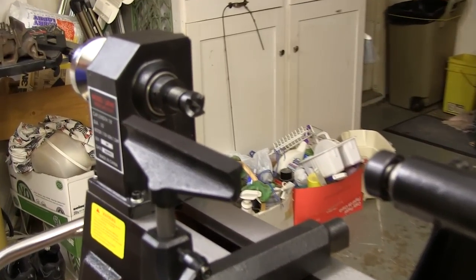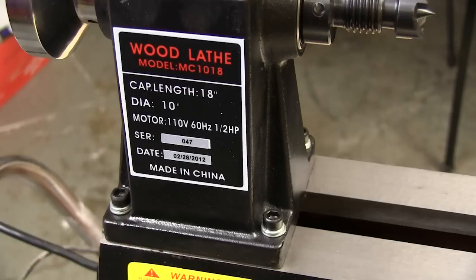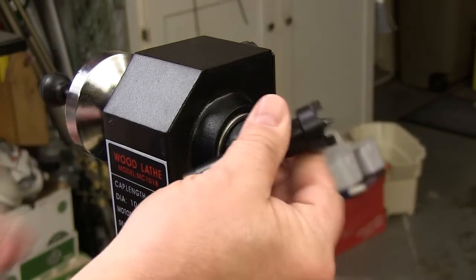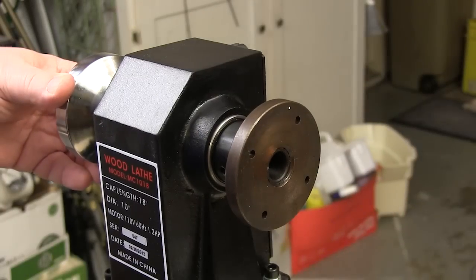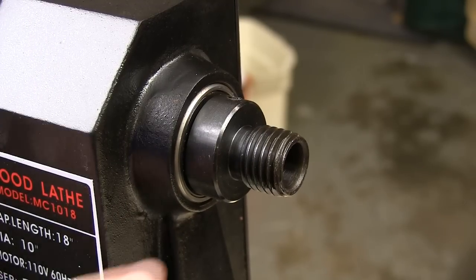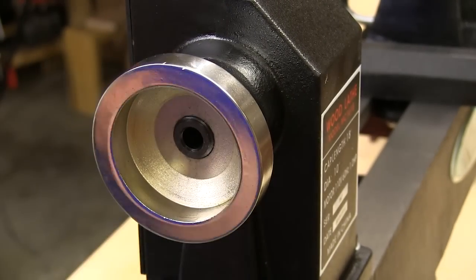Some of that weight comes from this cast iron headstock. The headstock is fixed in position, and that's just fine on a mini lathe. They include a knockout rod and this four-wing drive spur that fits into the number two Morse taper in the spindle, and they include a tough three-inch drive plate you can use for bowl or platter type projects. The spindle has a very popular one-inch by eight threading, and the spindle runs in double ball bearings so it runs true through the whole speed range. A nice touch is this chrome handwheel on the other end of the spindle.